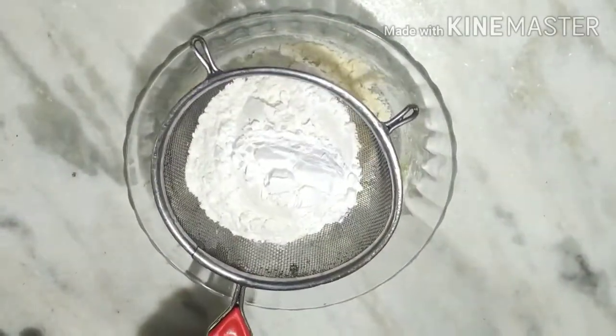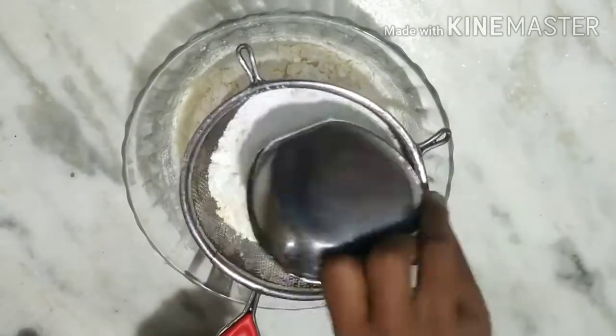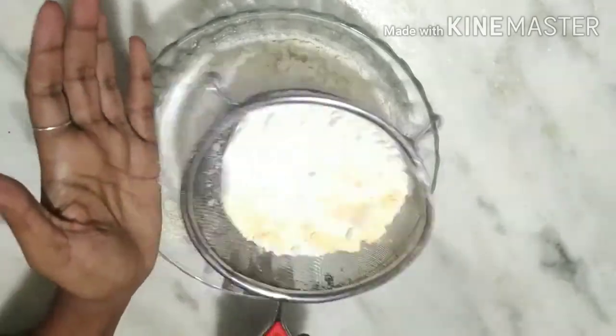I am going to put the corn flour and custard powder, milk powder, baking powder, and baking soda and mix it. Then I am going to strain the butter.